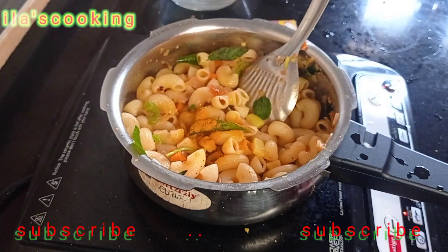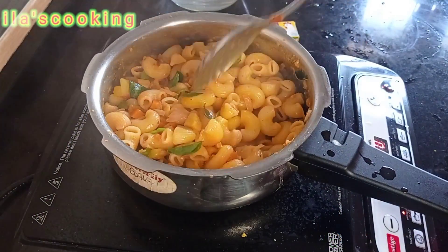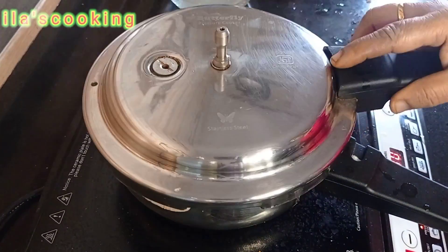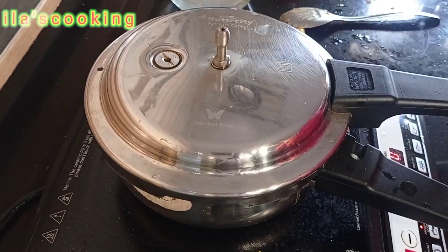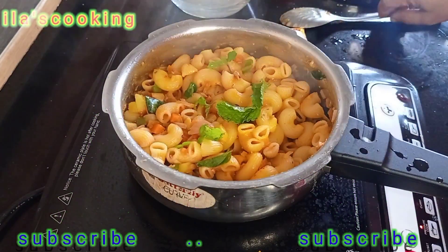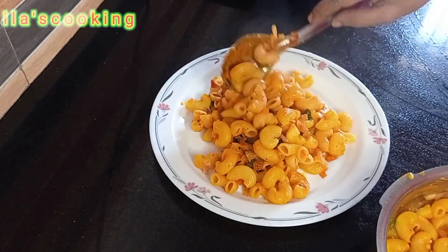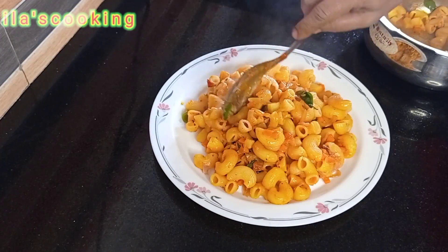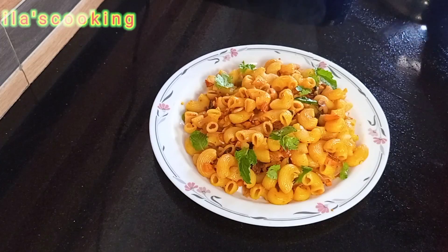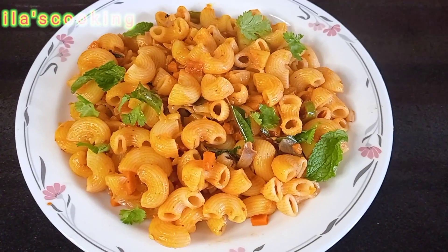Let's put it in a cup of tea. Now we will have to cook the pasta. The pasta is very easy.